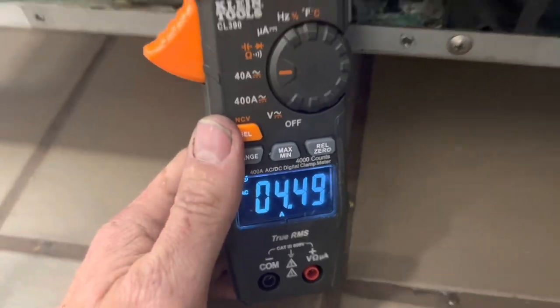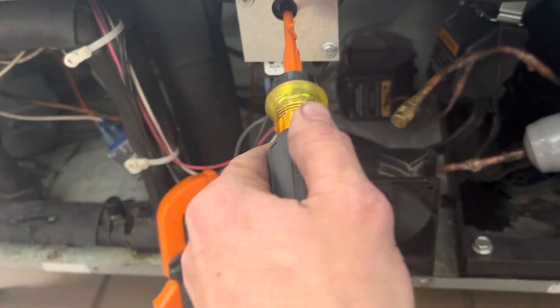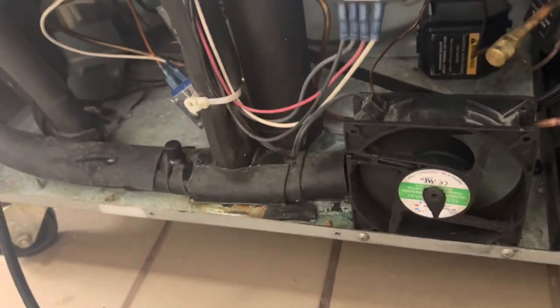Our defrosters work. So maybe this one's just a matter of cleaning the coils — we have to change an evaporator fan inside. I'm gonna drop it out of defrost so I can see. Boom — solenoid opens up, compressor kicks in. Mechanically we're good.